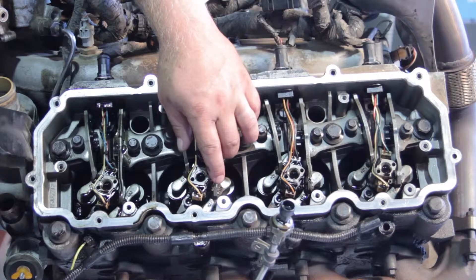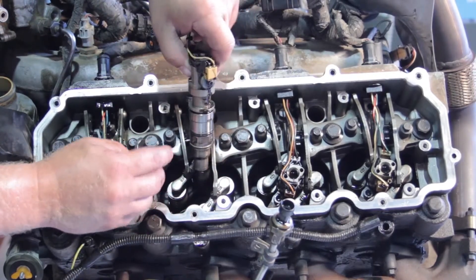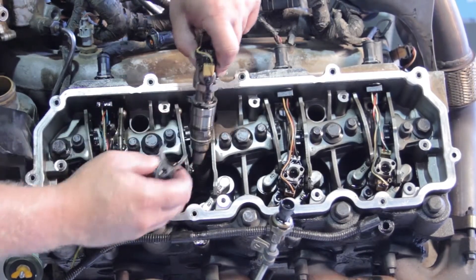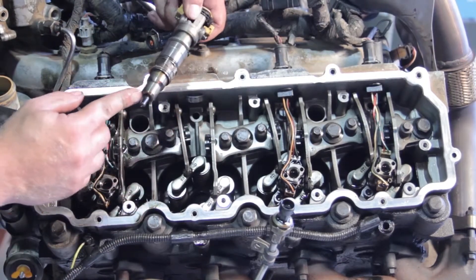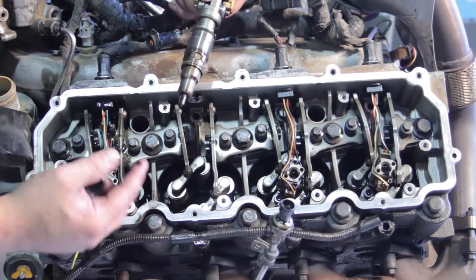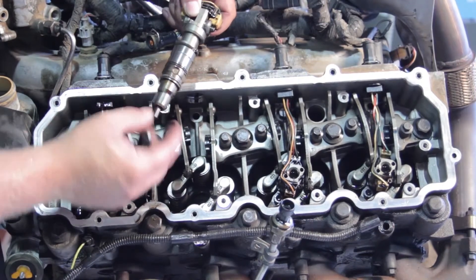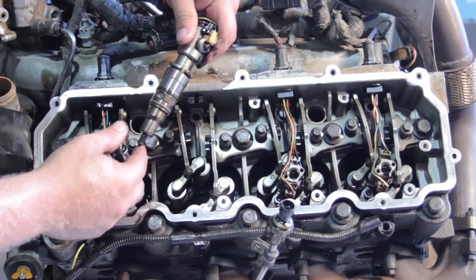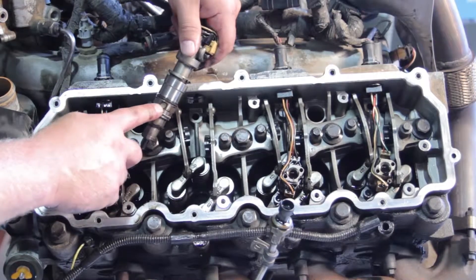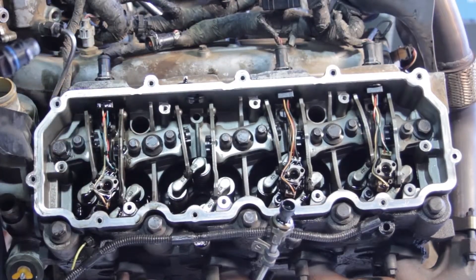Once we've got it loosened up, we're going to remove the hold-down, the bolt, and the injector all together — they should all come up in one piece. You'll notice an alignment slot there, and our hold-down has a tab that we'll put into place with our new injector. As we get the old injector out, we want to make sure the copper washer comes up with it — this seals it off at the bottom of the cylinder head against a compression-type leak. Similar to double-gasketing an oil filter assembly, we don't want to double-gasket one of these. Make sure the old copper washer comes up with the old injector. Also, while we've got this injector out, look for contamination where the fuel enters the injector — it's got a little screen, and we want to make sure there's no debris on it. This one looks pretty clean.